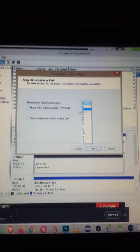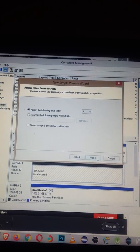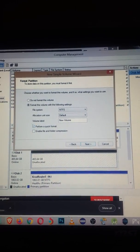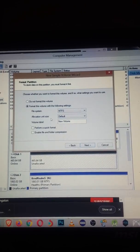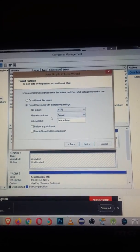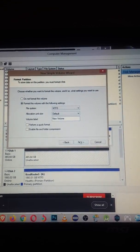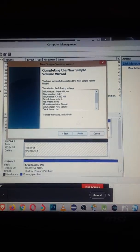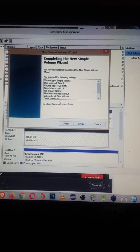The New Simple Volume Wizard will open. Click Next, assign a drive letter — just go with a simple letter like A — and click Next. On the format screen, make sure you do NOT check quick format. If you do a quick format, it's going to screw up your PS3 hard drive and won't remove all the bad sectors.